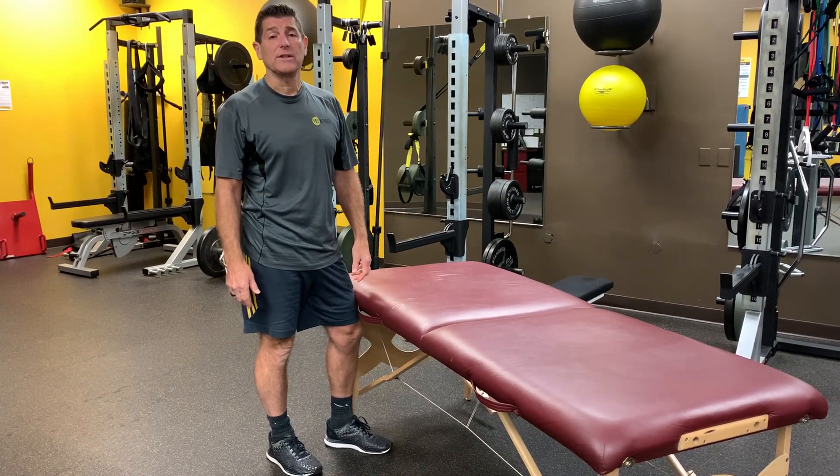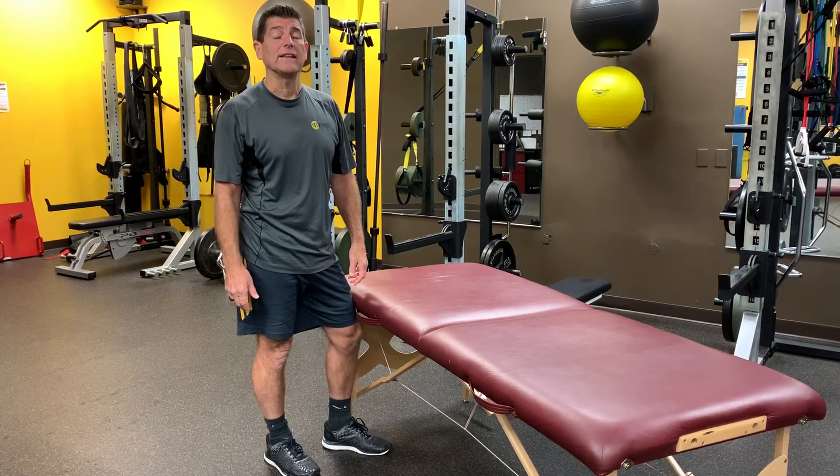Look for more tips from us at YesFitness, where we help you get fit, feel younger, and live better. Thanks for watching.